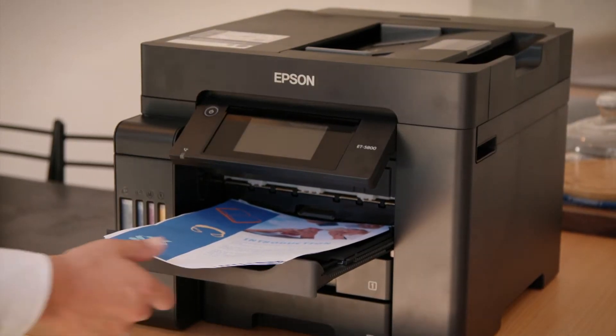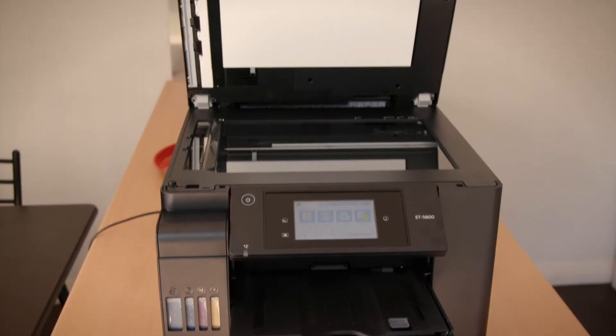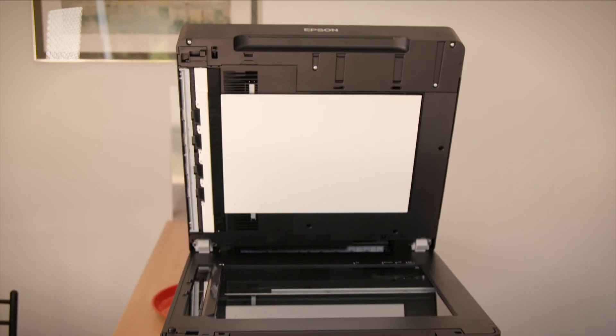With a 500-sheet paper tray and an extra rear paper feed for specialised paper, the ET5800 can handle large tasks with ease.